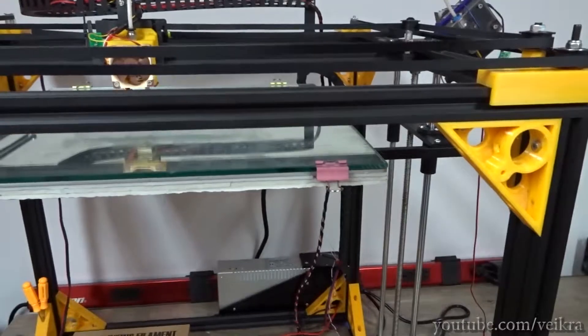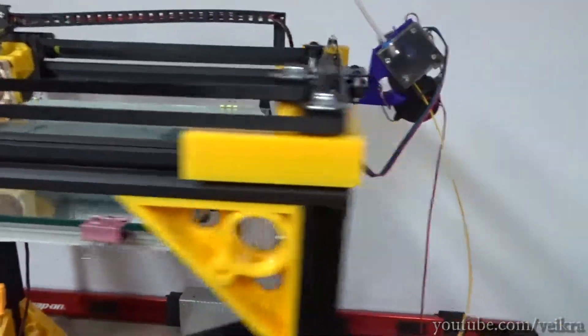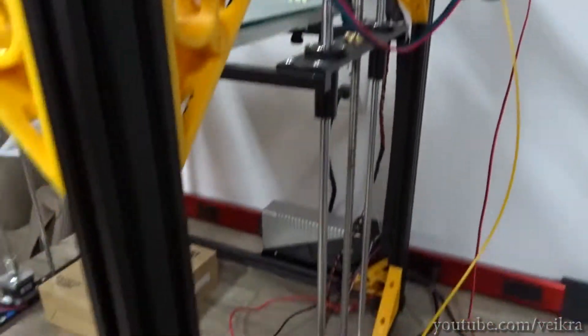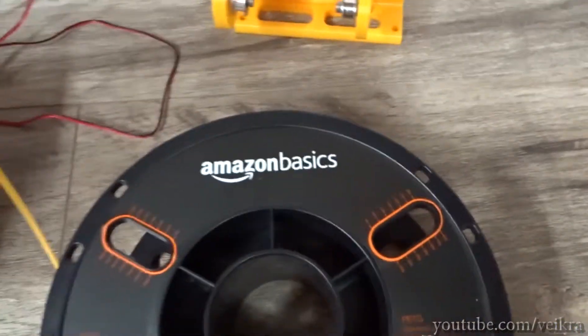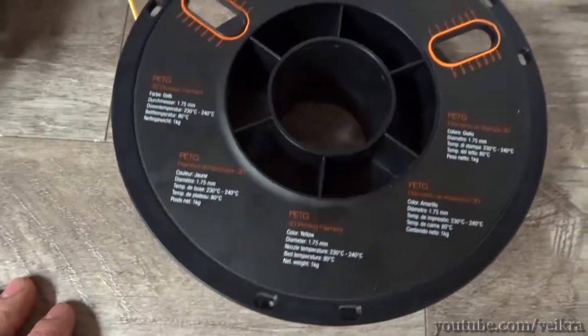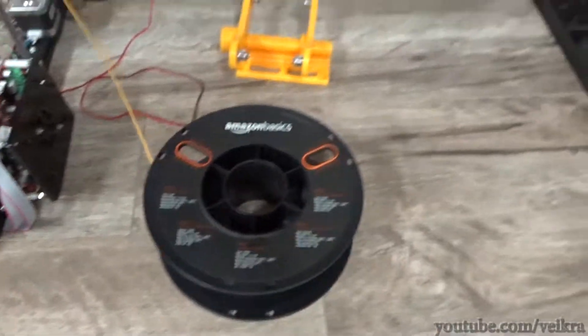It will surely allow me to go a little bit faster with the printer. So far, very happy with it. It's Amazon Basic and it's pretty cheap, so if you don't mind the translucency and the little shift in color, it could be a good spool of filament for you. Thanks for watching.